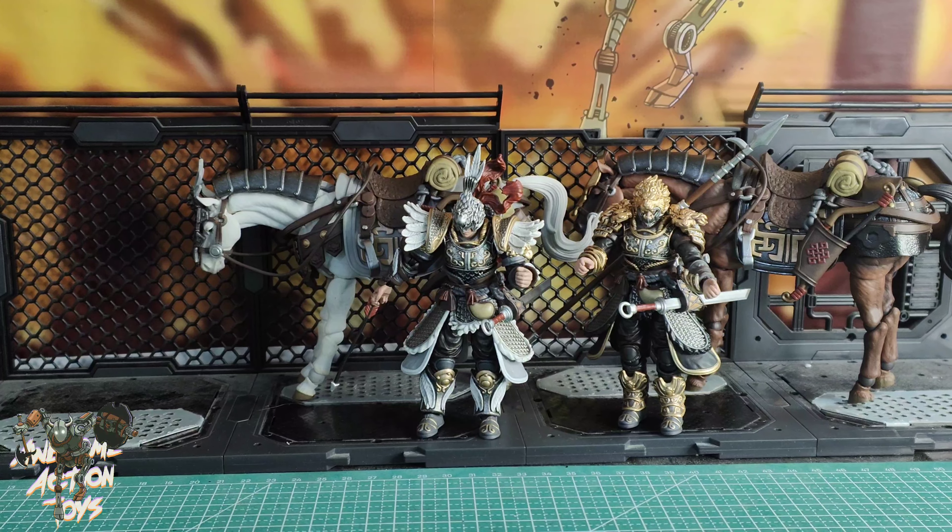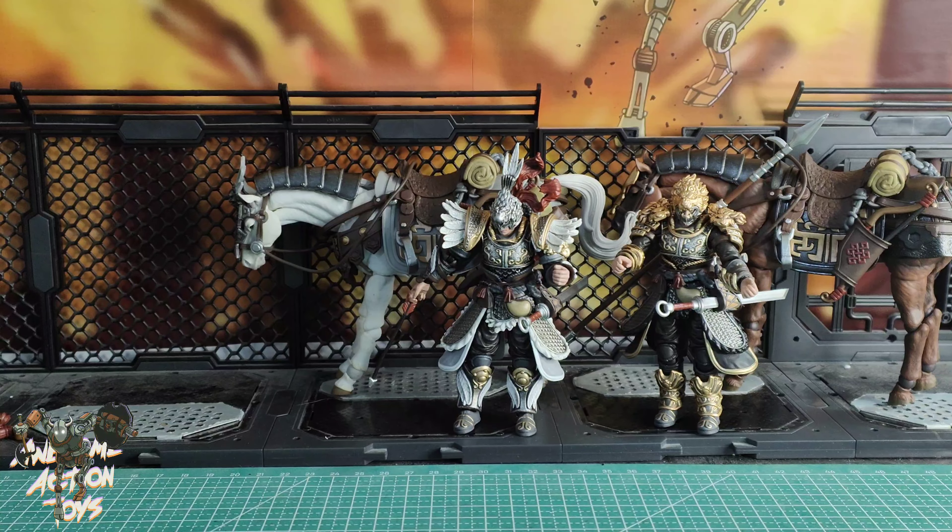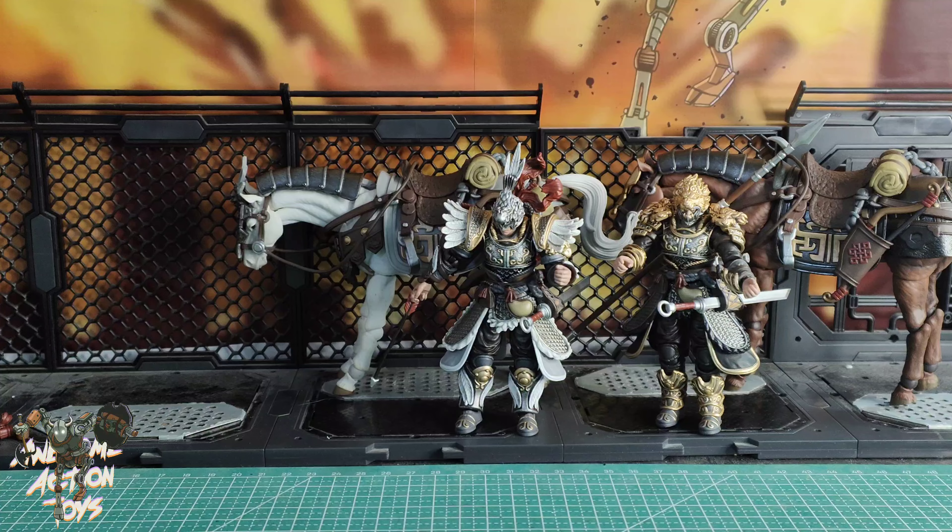There is no shoulder roll. The pauldron does have some movement, so he does get over 90 degrees on the lateral. The bicep bend is 90, but you really want a bit more — they should have considered a double elbow joint for this, to hold the arrow nicely.